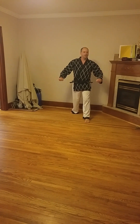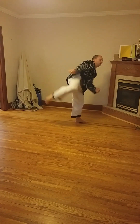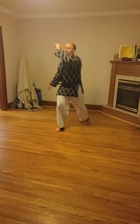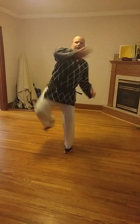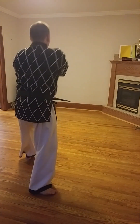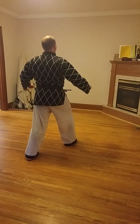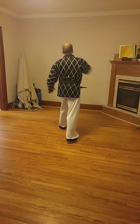Turn around. From there, hind roundhouse kick. Two. Three. Turn around. Two. Three.